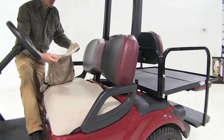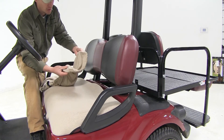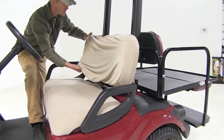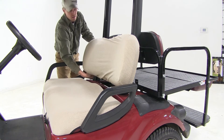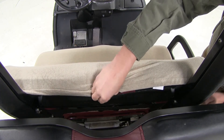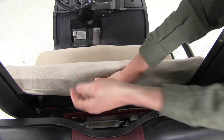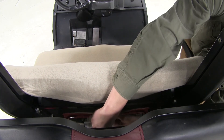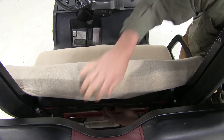Now for our backrest, it's much easier than the seat cushion. All we have to do is locate the seams for our corners, put it in position, and then stretch it over the other side. Then we can locate our hook and then stretch it down to the other side. Just like that.